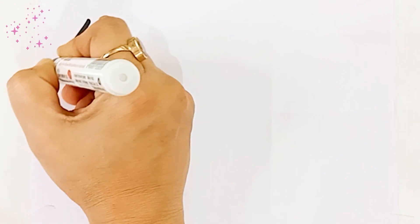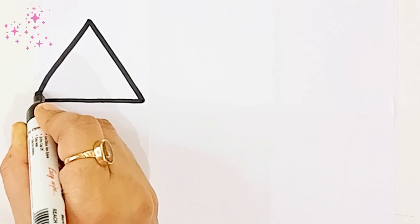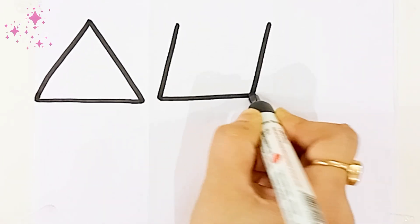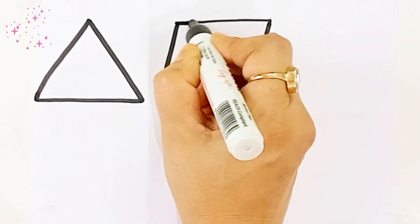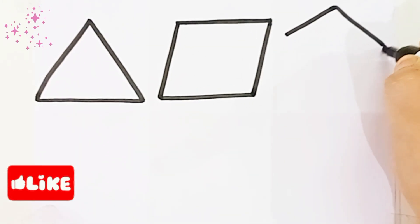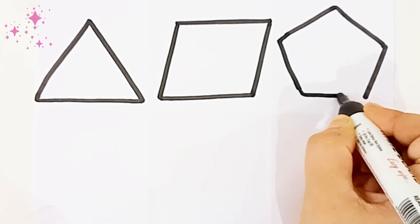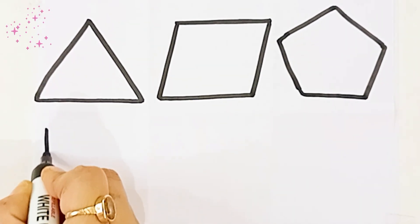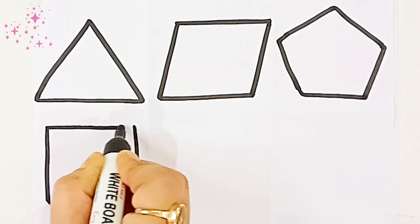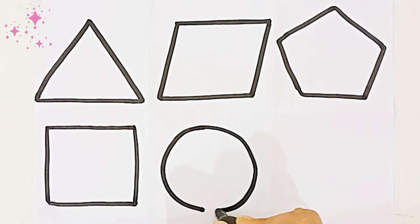This is black color. Let's draw the shape. Triangle. Parallelogram. Pentagon. Square. Circle.